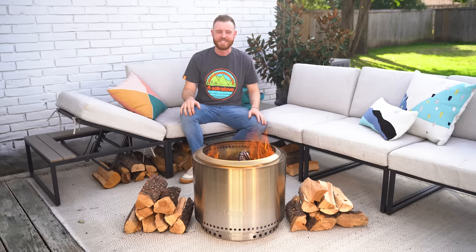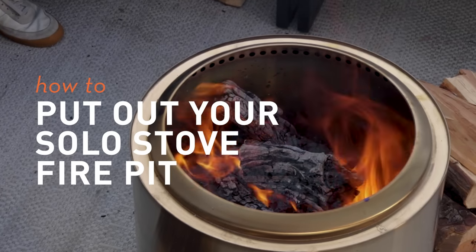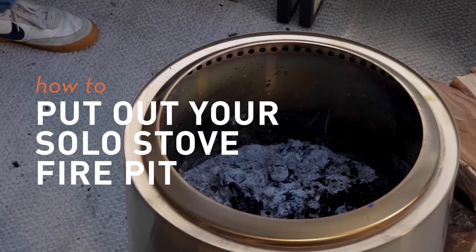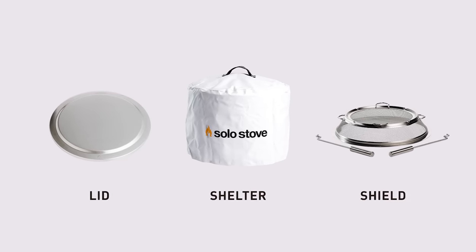Hey guys, Chris from Solo Stove here. Today we are going to answer one of your most asked questions: how exactly do you put out a fire in one of our fire pits? We're also going to take a look at some of our accessories like the lid, shelter, and shield, and see how they work in that process.